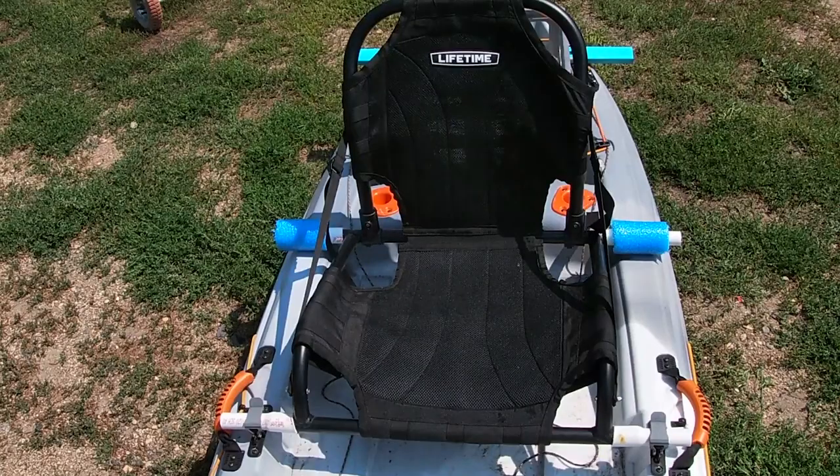What's up guys? Today I'm going to be showing you a seat modification for your Lifetime Tamarack Pro Angler.